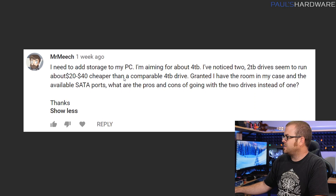Next question from Mr. Meech, who wants to add a 4TB drive to his PC but noticed that two 2TB drives are about $20-40 cheaper than a single 4TB drive — assuming mechanical storage. If you've got room in your case and available SATA ports, here are the pros and cons. First, with two drives you can set up RAID if your motherboard has a RAID controller. You can mirror the two drives, or stripe them with RAID 0, which combines them so you see a single 4TB drive in your OS and get a bit faster read/write speeds. However, RAID 0 has zero redundancy — if one drive dies, you lose all the data.